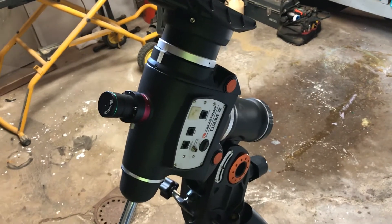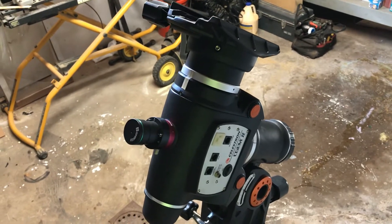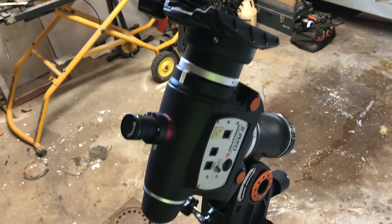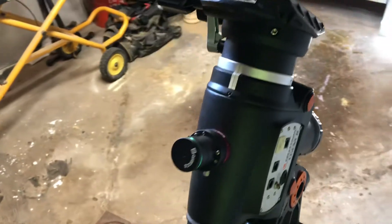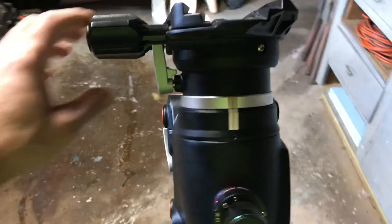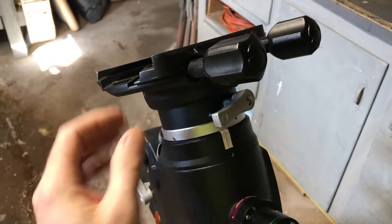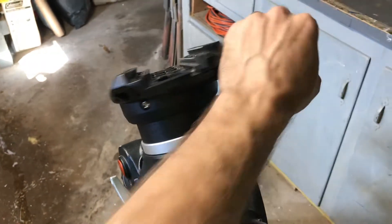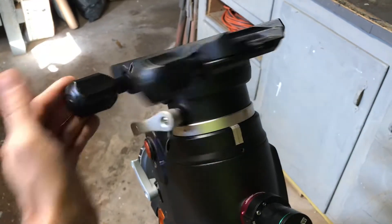Here I have my Celestron CGEM2 mount — I'm going to hyper-tune this myself. This has been a long time coming. I've had this mount for about two years, and right out of the box there was a lot of stiction on both the DEC and RA axes. Over time it's gotten a lot worse — the DEC is just so stiff it won't move unless you're physically moving it, making balancing near impossible.